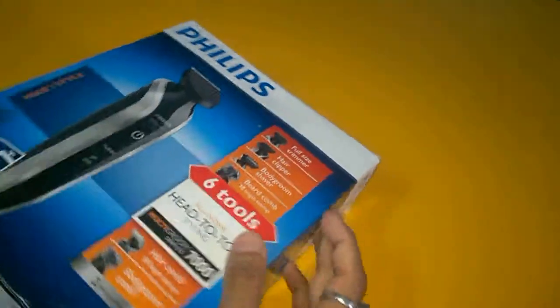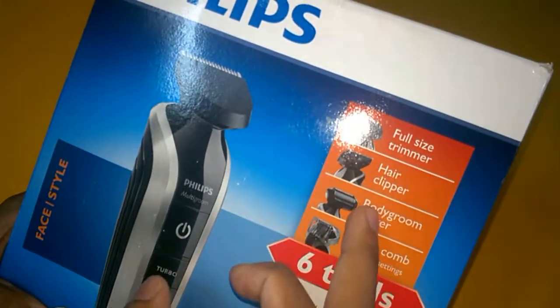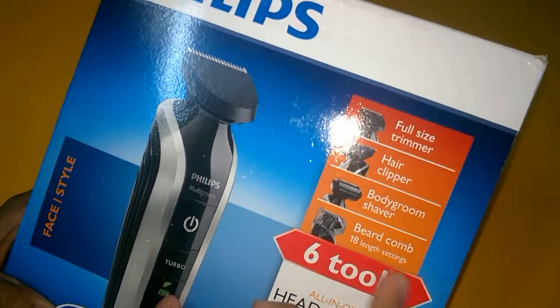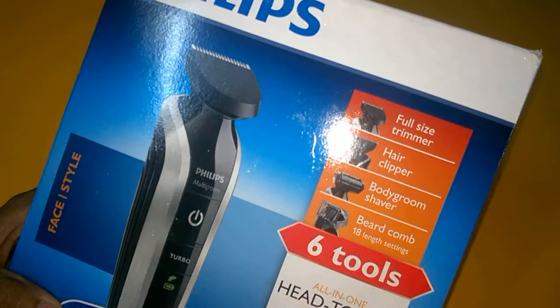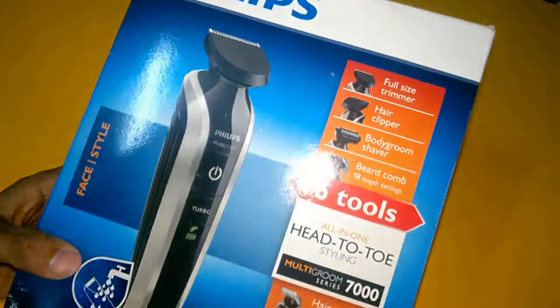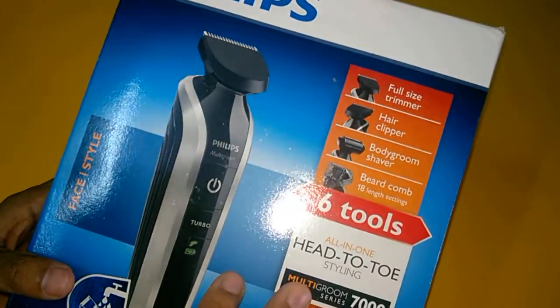This is the look of the trimmer — you can see the full size trimmer here. A hair clip is included, the body groom shaver is also great, and the beard comb also has a length setting. It is 6 tools all-in-one, and this one is very good. I have been using this one for a few days.